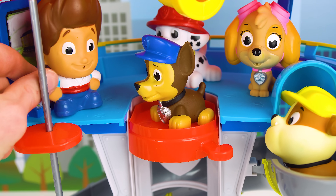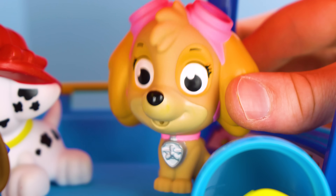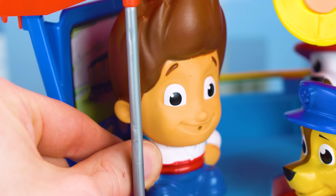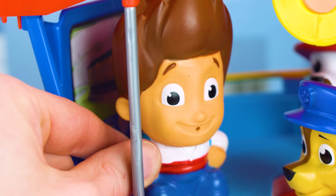Ryder! What is it Chase? I'm starving. Can we get something to eat? Oh yeah, that's a great idea. I'm hungry too. You guys are right. Rescuing all day works up an appetite. My tummy just growled. I think we should get something to eat.